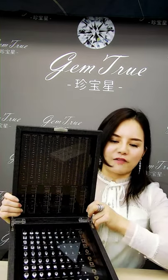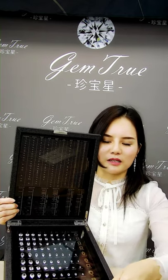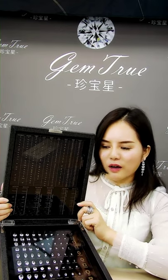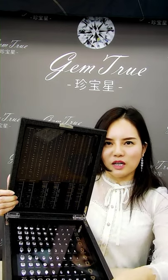We have nine different shapes, from round shape to cushion shape — all together nine different shapes. The sizes are from 0.3 carats to 3 carats, and all the stones are cut and polished as a real diamond.